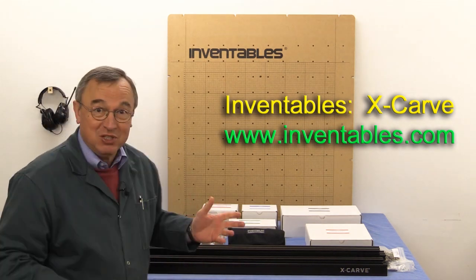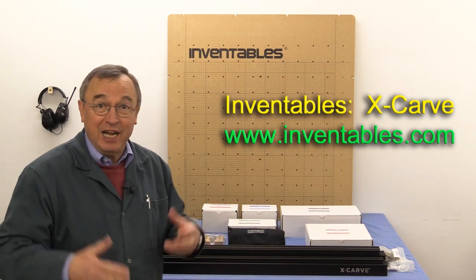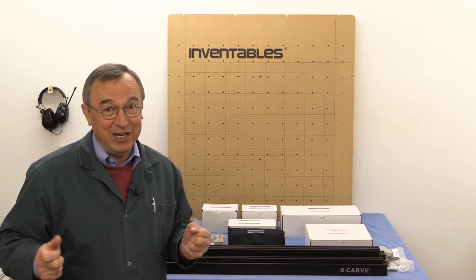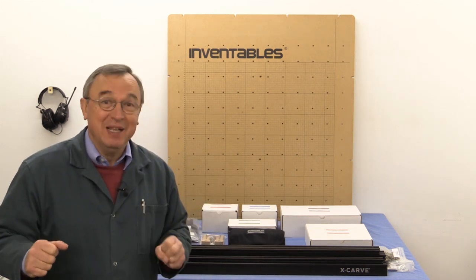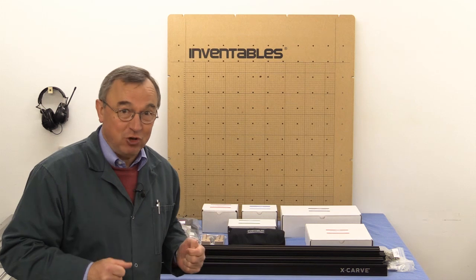All the bits and pieces are laid out here — they've only arrived in the last day or two. And I felt I just wanted to tell you about it now so that you'll realise why I'm going sort of silent for a little while as I'm busily making videos about the construction.